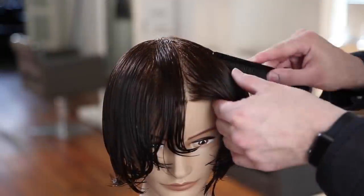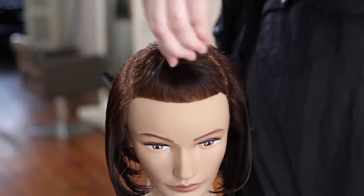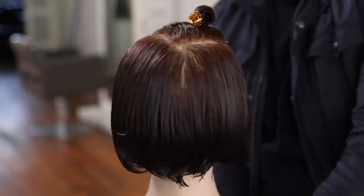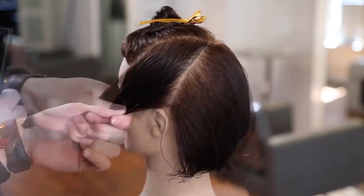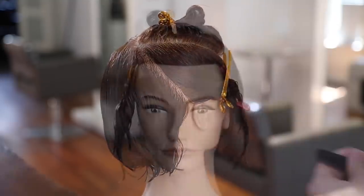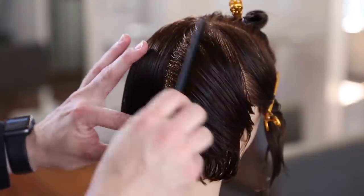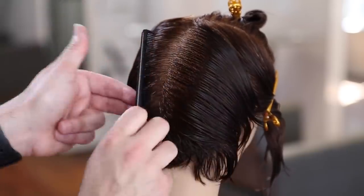We're going to base the entire haircut off of the very center of the crown. I'm going to take each of my partings diagonal across the parietal ridge down to that recession point of the head, creating a nice triangle shape on the top. Based on that triangle shape, I'm going to draw two more diagonal forward partings down to behind the ear on each side to section off those triangles. We're going to work this whole entire haircut off of triangular shapes. Now I'm going to take a parting straight down center back, dividing the back into two sections and comb each of those panels off to the side.